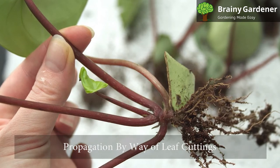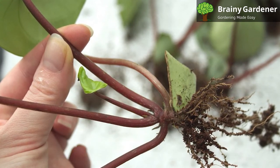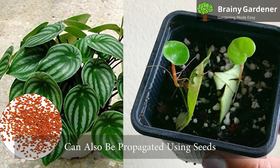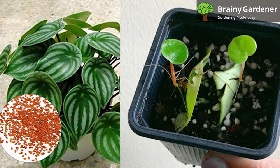The recommended method for propagating watermelon peperomia is by way of leaf cuttings. Stem and tip cuttings can also work, but most people stick with leaf cuttings as the tried method. This plant can also be propagated using seeds, but propagation by cuttings is easier with a higher chance of success.